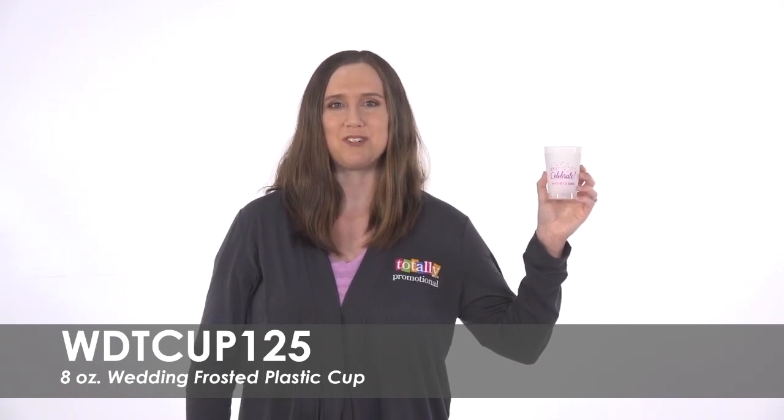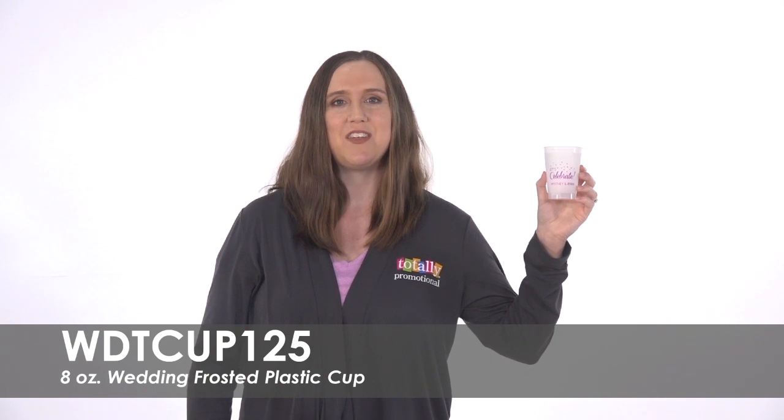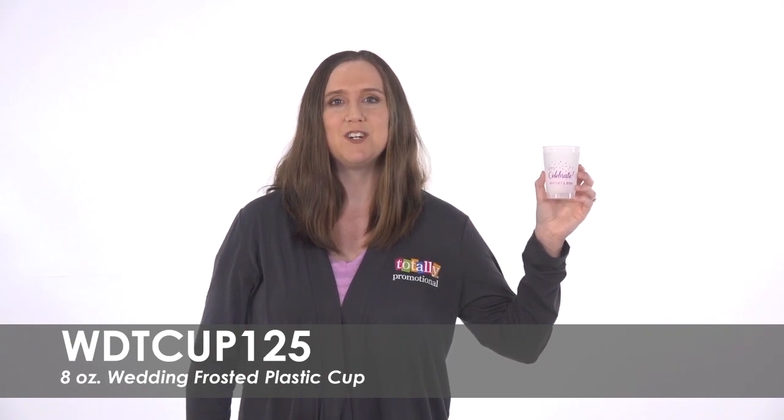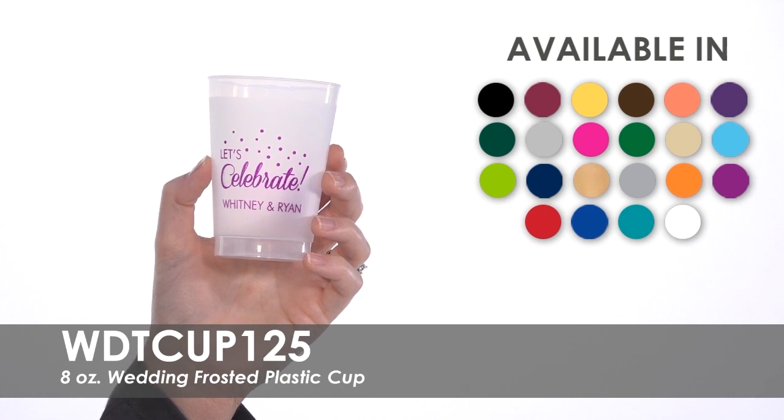Hi, welcome to Totally Promotional. This video highlights our 8-ounce wedding frosted plastic cups. Serve drinks in these perfect wedding favors that your guests can enjoy years after your big day. We have many pre-made template designs to help get you started, or you can have our designers help create a custom one for you.